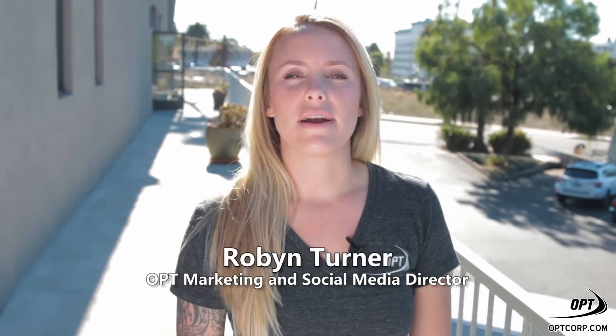Hi, my name's Robin. I'm part of the OPT marketing team. There's a supermoon coming out on November 14th, this upcoming Monday, and we thought we'd share with you guys what to use for visual and possible imaging usage.